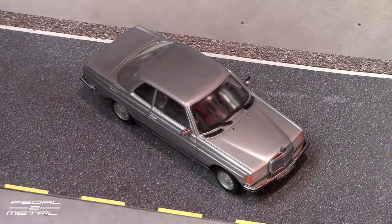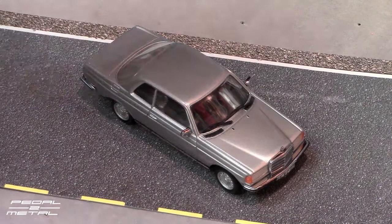So there you go — just a quick look and review of the new old stock MiniChamps. This is a W123 body 280CE Coupe from Mercedes-Benz. Thanks for checking it out and if you like this kind of video, subscribe — there'll be more stock diecast car videos as well as custom Hot Wheels, etc. Until next time, see you guys later!